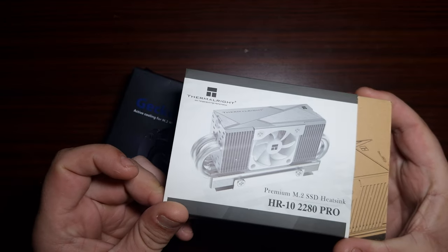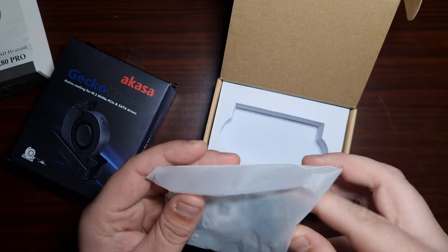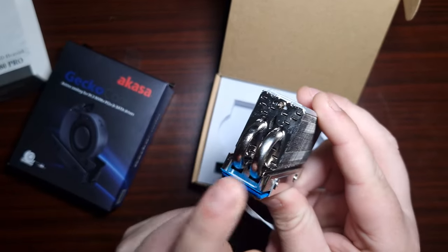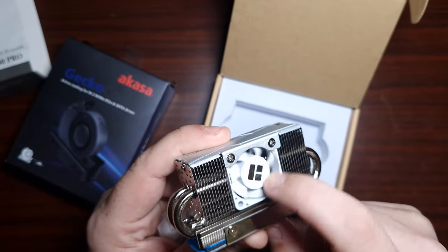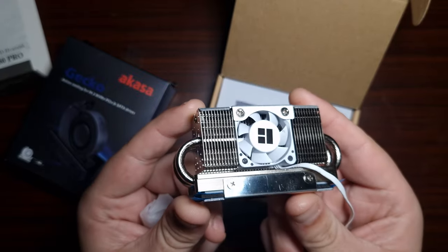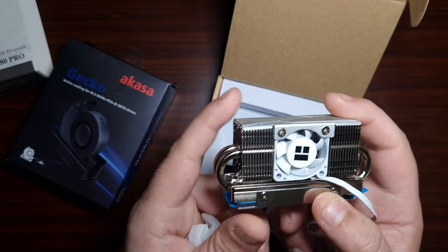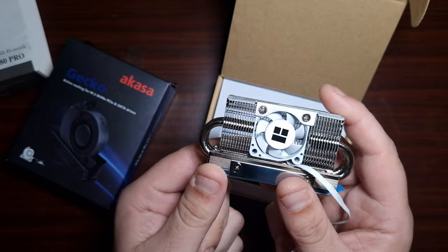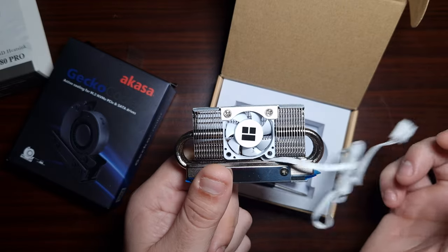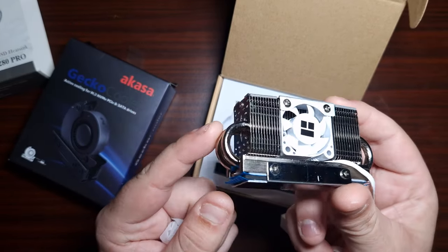So let's take the HR-10 2280 Pro from Thermal Right, which is basically a heat pipe with fins and a fan. As you can see, this particular one has two massive heat pipes with a fin stack and a tiny 30mm fan. That fan runs at 6,000 RPM but is whisper quiet at those speeds. The connector is 4-pin PWM, it has 12V DC, and it's rated at 0.05 amps.